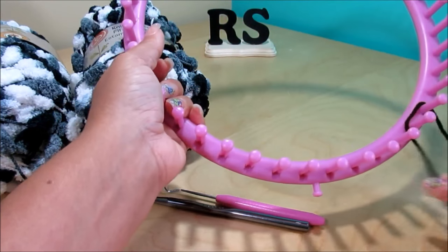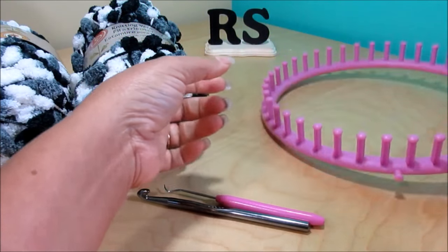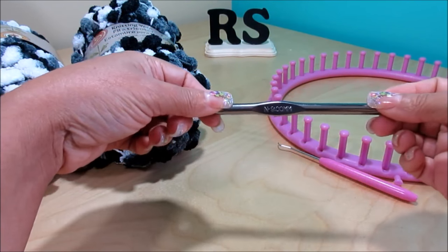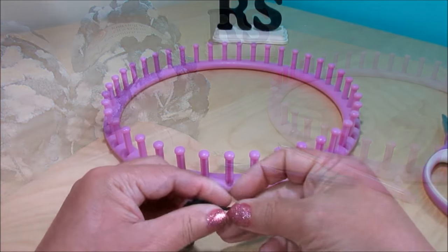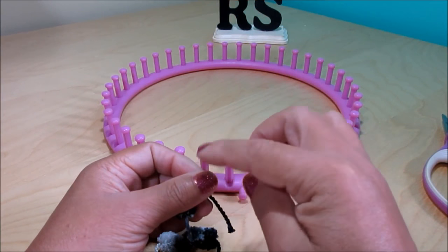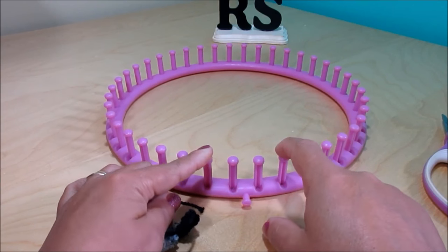The circular loom has 41 pegs. You're gonna need the tool that comes with the loom, a crochet hook of 9 millimeters, a tapestry needle, and scissors. It's very convenient that I have short nails right now, which makes it very easy for me to work on the loom.